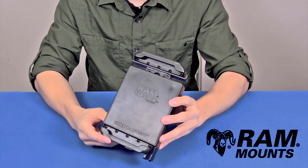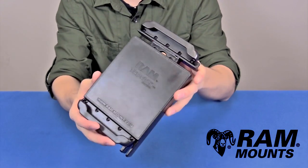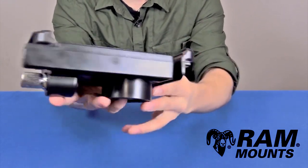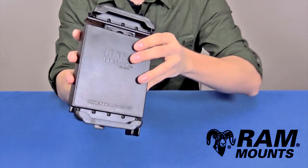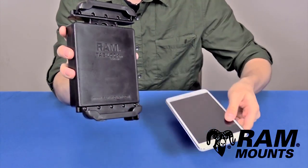Hi everyone, this is Rick with RAM Mounts, and today we're going to take a look at the RAM Tablock Universal Locking Tablet Holder that is fit for any tablet within the listed compatible dimensions. This holder comes with end cups on the top and bottom for supporting specifically the Samsung Galaxy Tab 4 7.0 series without any case or sleeve.